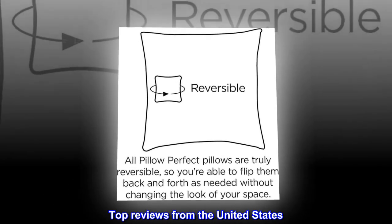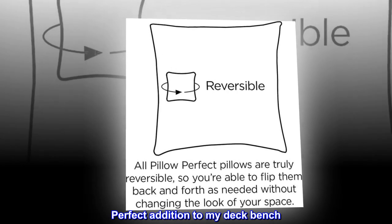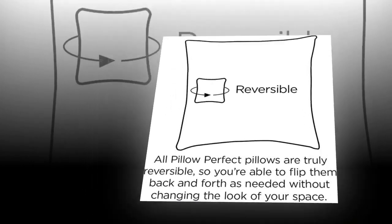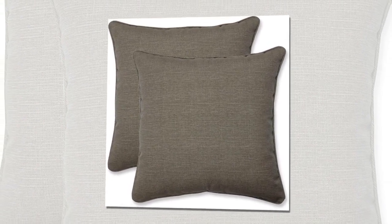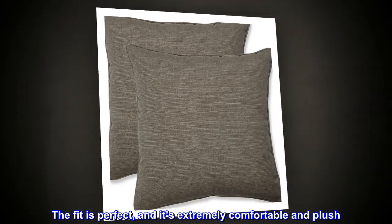Top reviews from the United States. Perfect addition to my deck bench. Bought this to fit an outdoor bench my husband made. The fit is perfect, and it's extremely comfortable and plush.